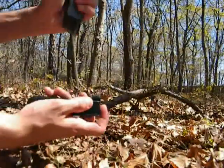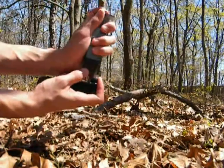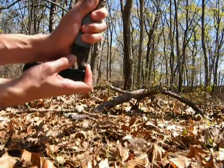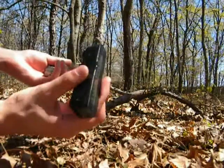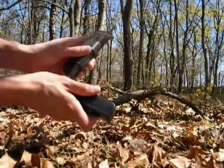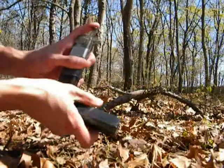Let me show you guys how to load the magazine quickly. You take your speed loader, load it with BBs, and put it right on the top. It holds about 25 to 26 rounds. Now I can load it all the way — you can see the rounds in the magazine. They usually go all the way up in the back. The speed loader can just be a bit of a pain sometimes.